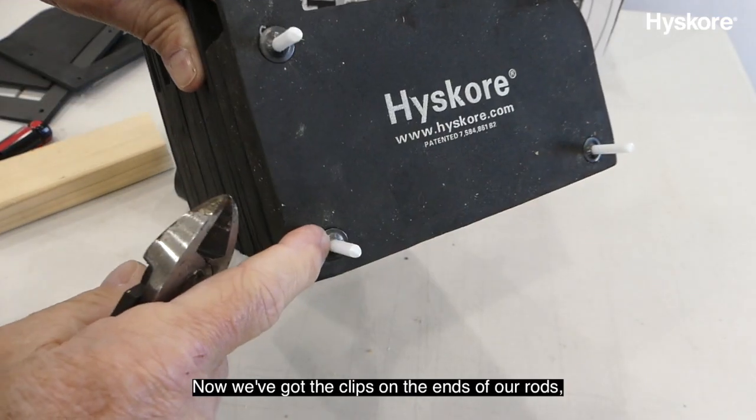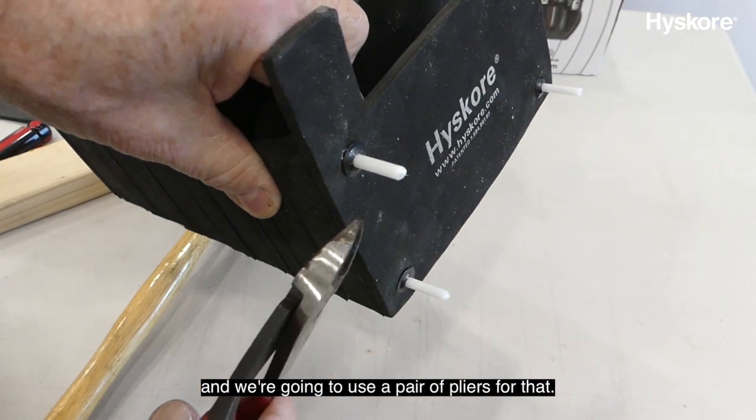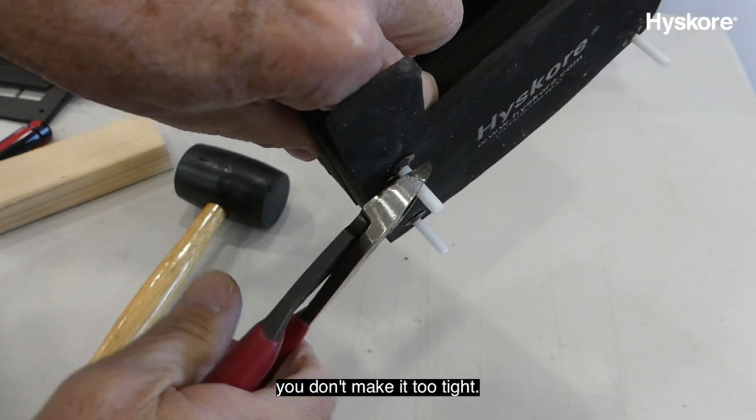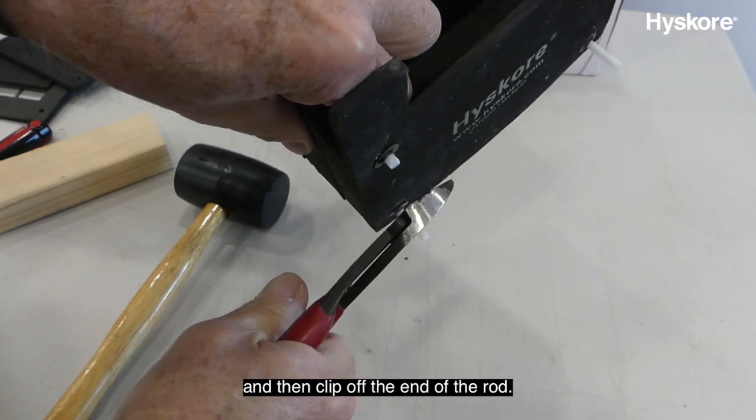Now we've got the clips on the ends of our rods, and it's time to trim the ends of the rods back. We're going to use a pair of pliers for that. You want to leave about an eighth of an inch — you don't want to make it too tight. Wear safety glasses, then clip off the end of the rod.